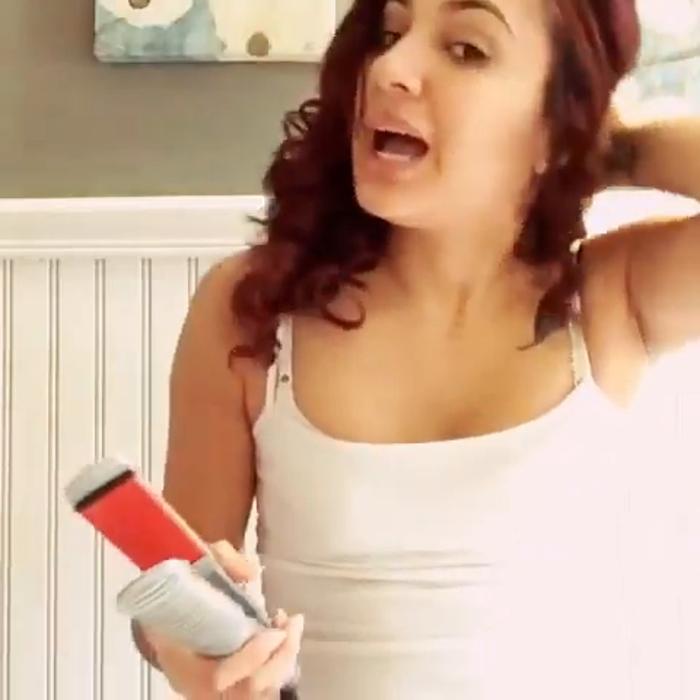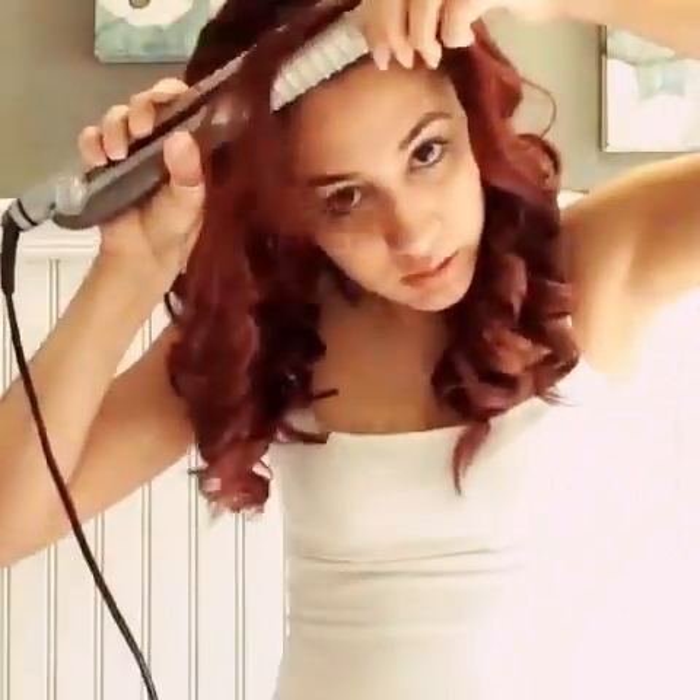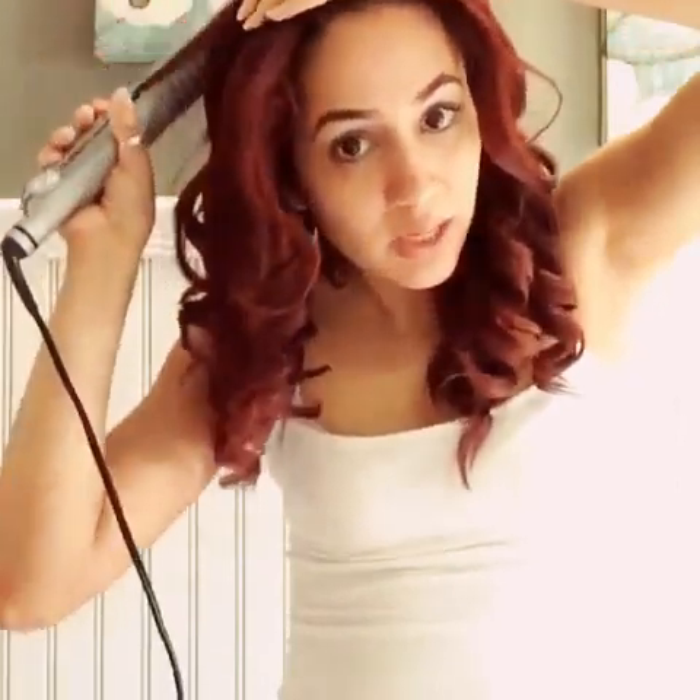Now that you've curled the top, it's time to fix your little baby hairs — bring them down. You don't want to look like Medusa. If you have long bangs like I do, you can curl them, but I don't like to because it becomes too short, too high, and it just doesn't level out with my hair. So I just take a piece and straighten it towards the back and make sure they stay to the side.